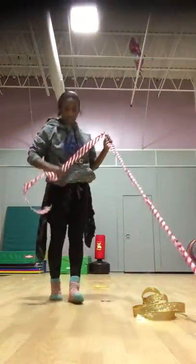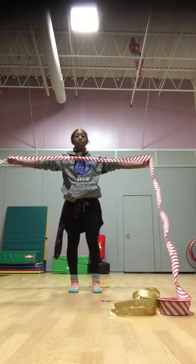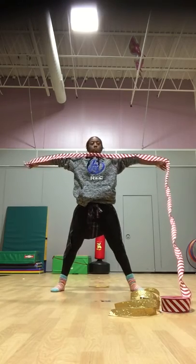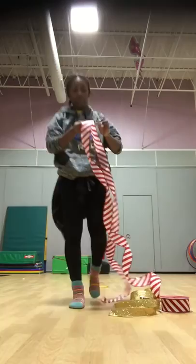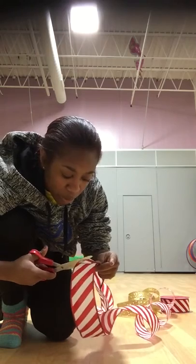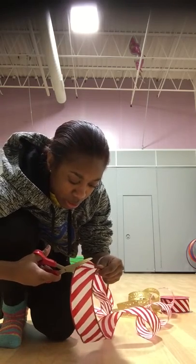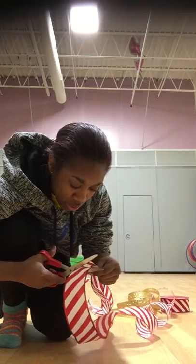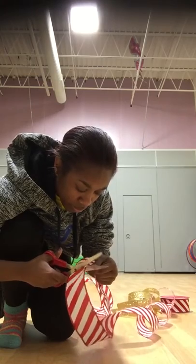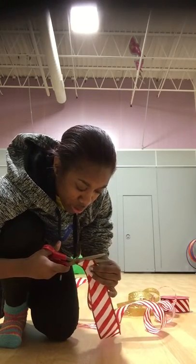Now measure some more ribbon — this time I'm going to use the candy cane ribbon, which is a little wider. Scoot back and do your big star shape with arms as straight as you can, and cut where your other arm was. Remember, if you need some help, ask a big person — scissors can be sharp sometimes.